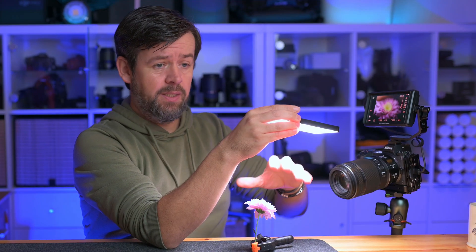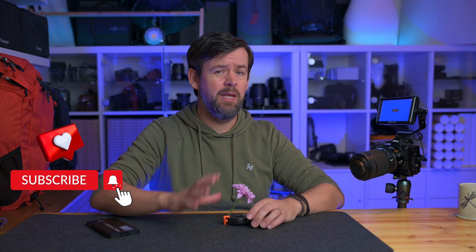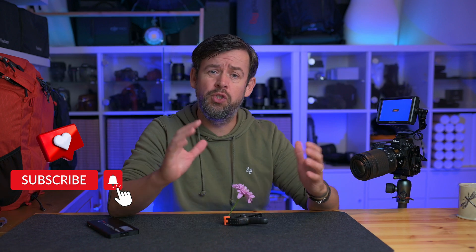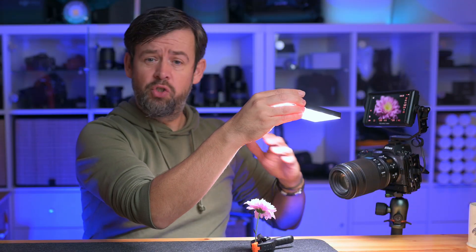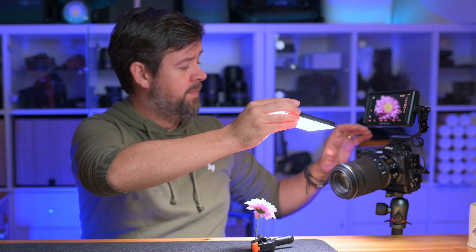Hello and welcome to my Luminar Neo focus stacking review. This is the beta version, so let's get into it and see what it's all about. The first thing we're going to need is a few photographs to edit — this is where the flower comes in. I have a light here to light the flower and take a few shots. I have a Z7 Mark II with a 105mm macro lens.